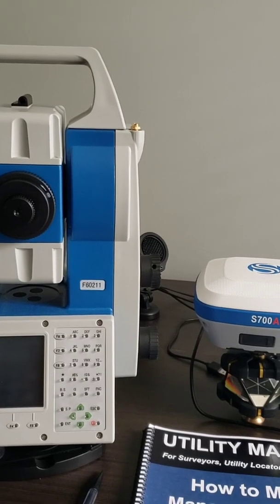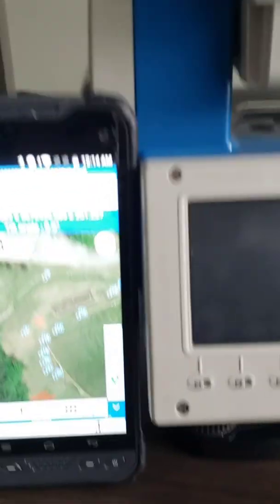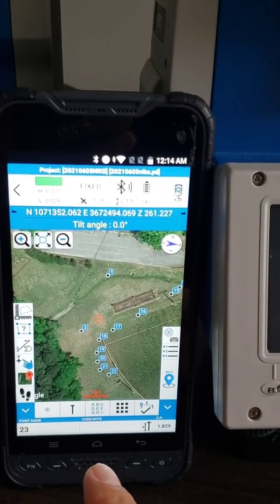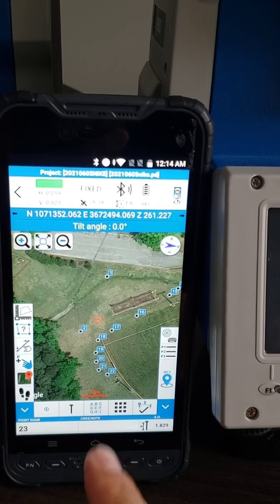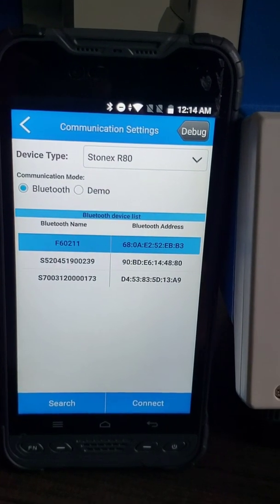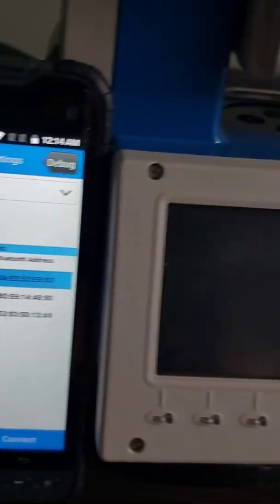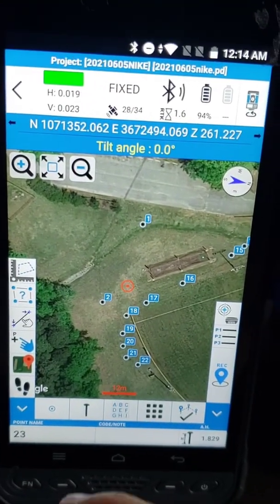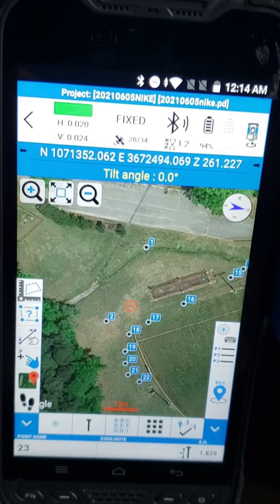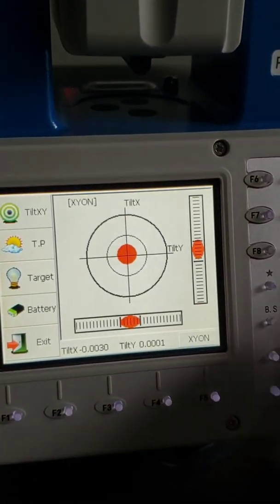We want to provide training and teach you how to get set up as fast as possible. What you do is connect both your S700A and your R80 robotic total station to the UT10 tablet via Bluetooth. The UT10 tablet controls both the R80 and the S700A and collects all the data in this software. Then you export and you can be on your way with any CAD, GIS, or software program you want to use.